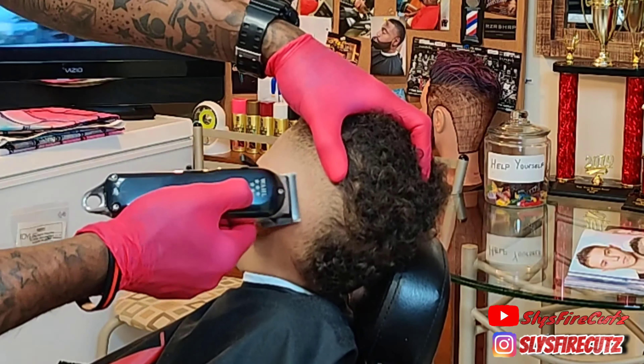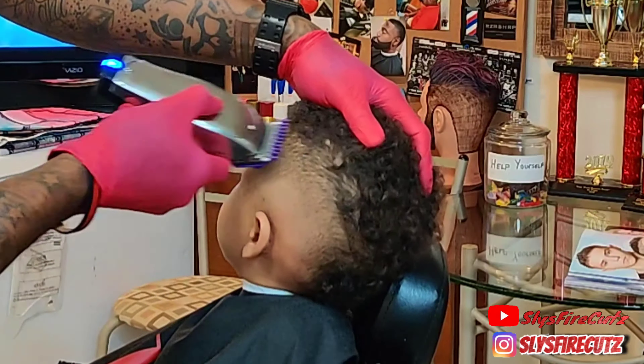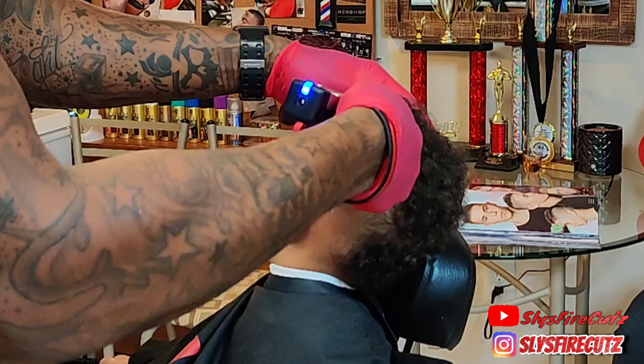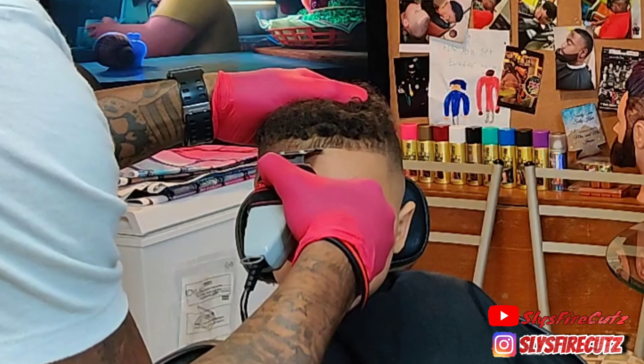Right here I've got my one-and-a-half guard on, going with the grain and against the grain, just to debulk from the top down to where I've already faded. Getting ready to set myself up for a dope lineup. Then I come in with my corded Andy's T-outliners, letting the machine do the work.